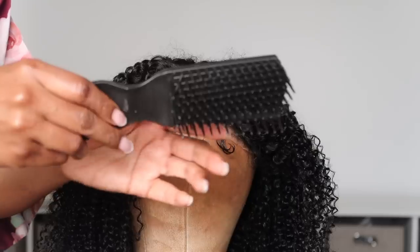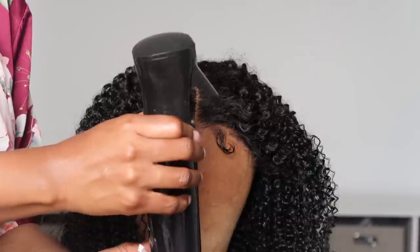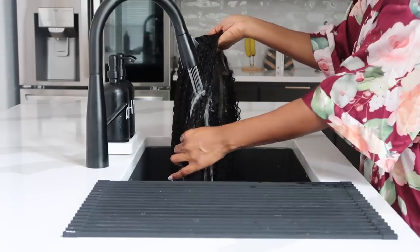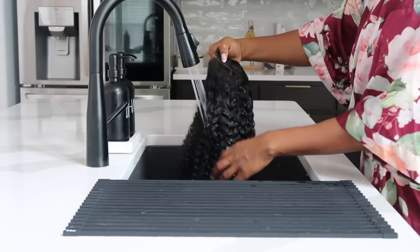Now it's time to co-wash this hair. I'm gonna be using the Aussie 7-in-1 Miracle along with my detangling brush. I know you all like to just spray on water, but it's better to saturate the hair with water and then add your conditioner and proceed to define the curls and detangle the hair. So that's what I'm gonna do now, and then I'll come back in a moment to move on to the next step.